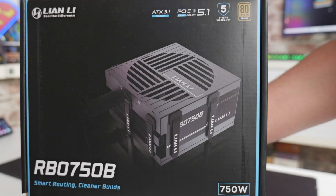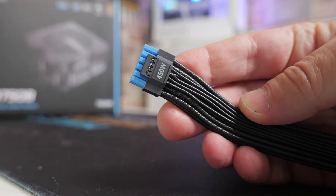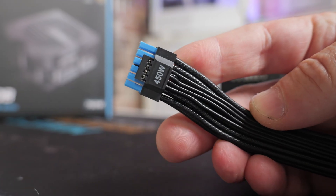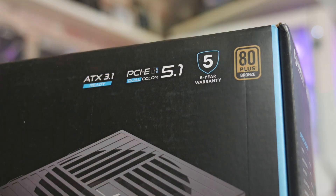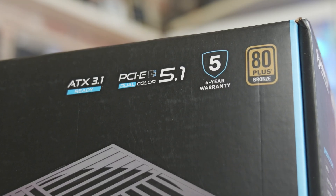They all support ATX 3.1, two of them support PCI Express Gen 5.1 12 volt 6x2 connectors, they all come with a 5 year warranty, and all of them are 80 plus bronze rated.